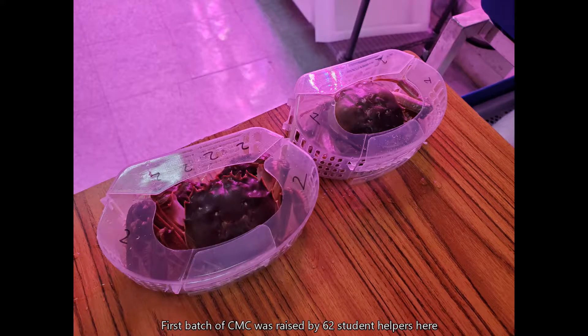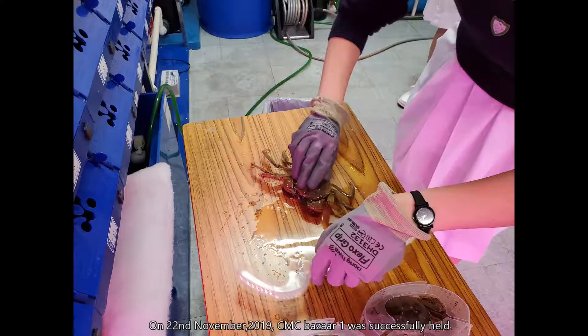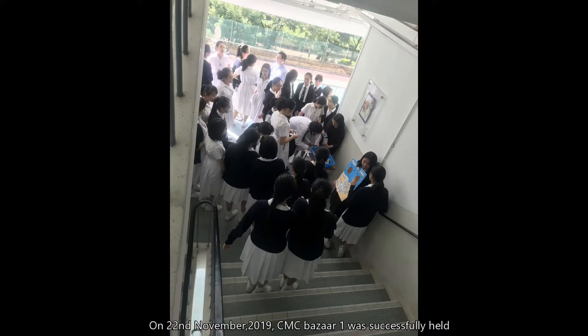The first batch of Chinese Mitten Crabs was raised by 62 student helpers here. On 22 November 2019, CMC Bazaar 1 was successfully held at the central staircase of the first floor.